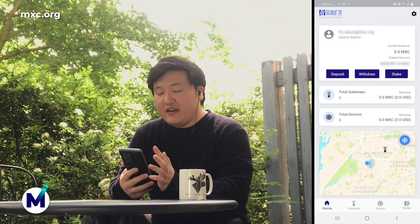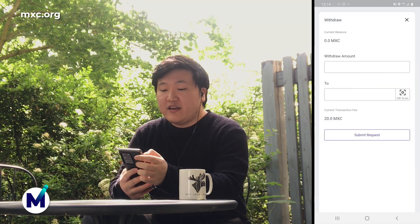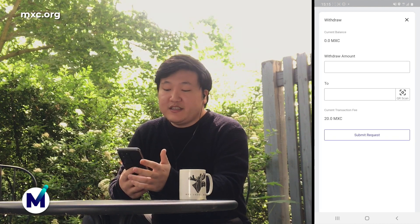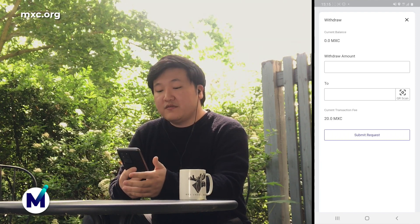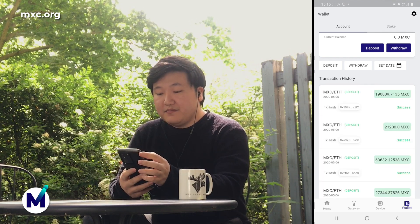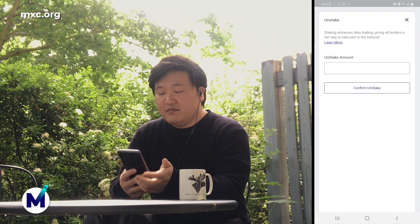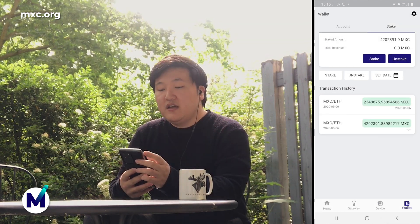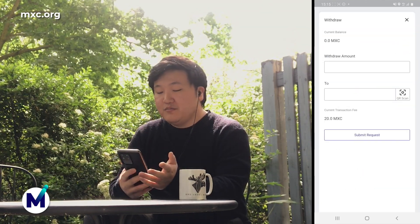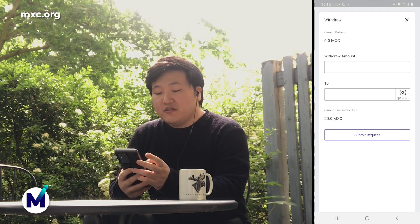Next, you'll want to withdraw eventually from your account to perhaps your exchange account or a separate wallet. When you click on withdraw, you'll notice that the current balance is 0.0 MXC. The reason for this is that all your MXC is staked. So in order to withdraw, you will need to first unstake. Click on wallet at the bottom right corner, go to the staking tab, click on unstake, enter how much MXC you would like to unstake, and click confirm unstake. Then you'll see that the staked amount goes into your current balance. After that, you can click on withdraw to wherever you want. The current transaction fee is 20.0 MXC, though this might change over time. Then click submit request and that'll be it.